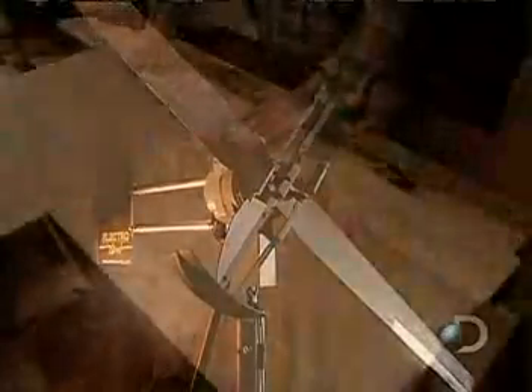This type of wind generator is a recreational model designed to power a boat or a cottage with up to 500 watts of electricity.